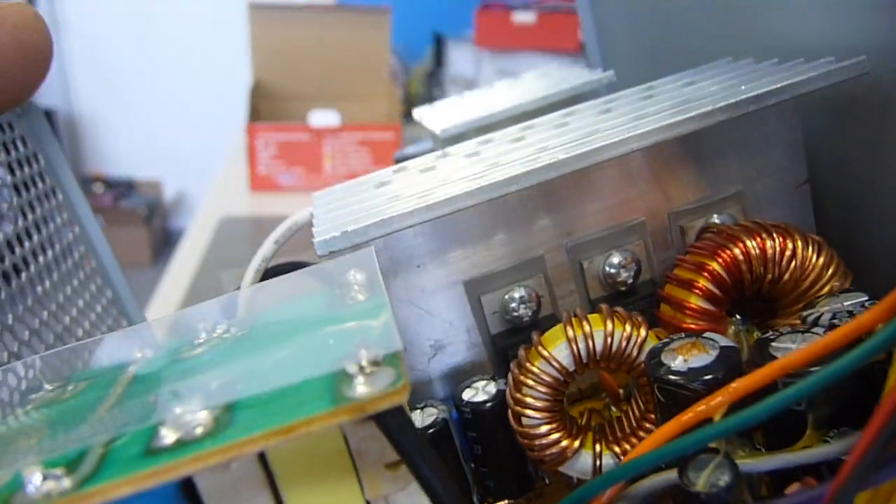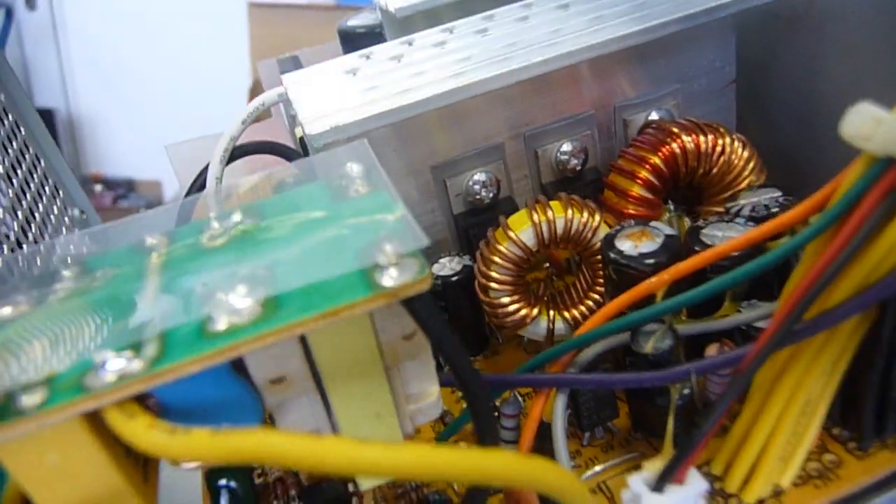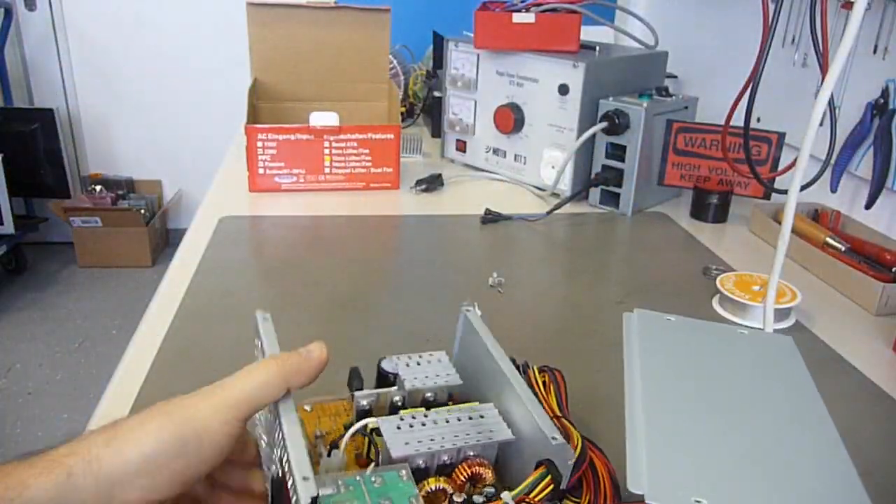I don't know if they recycled some old scrap power supplies or if they just had such bad capacitors.